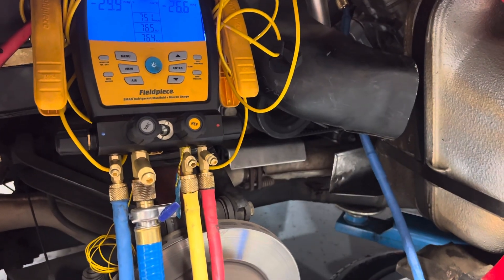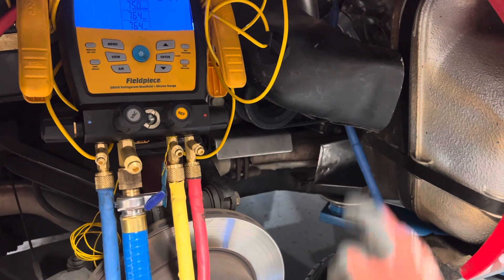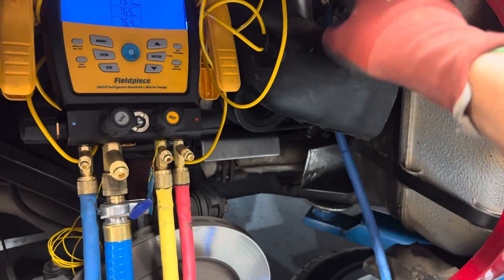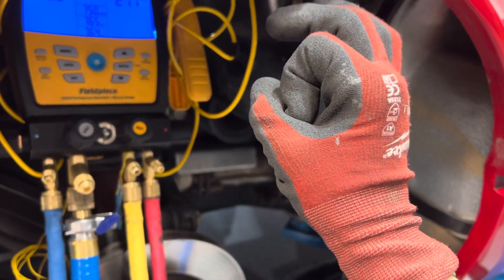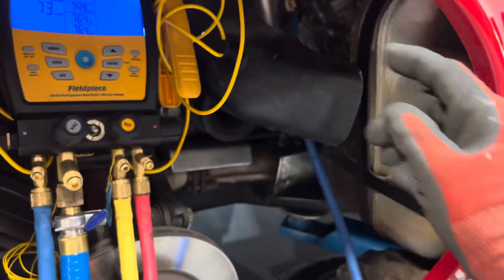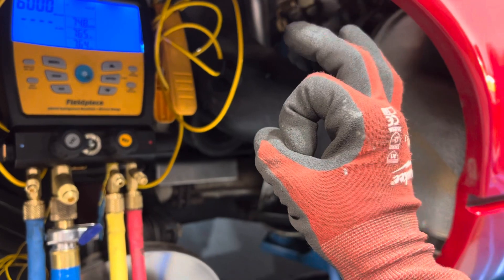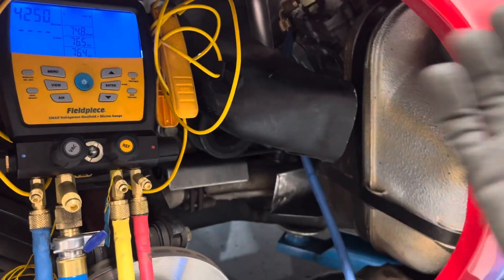If I really wanted to get detailed about it, I could put a moisture indicator between the high and low side, vacuum it out — it will be nice and green meaning there's no moisture — then run the refrigerant and trickle it from high to low, fill it up with liquid, and watch that green moisture indicator turn from green to yellow. That's something my dad taught me when I was really young, before high school.